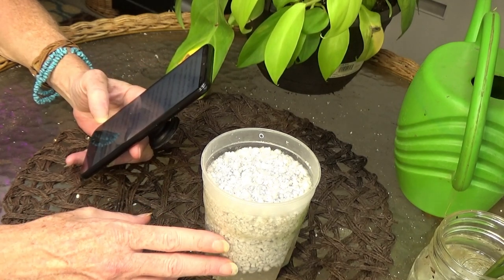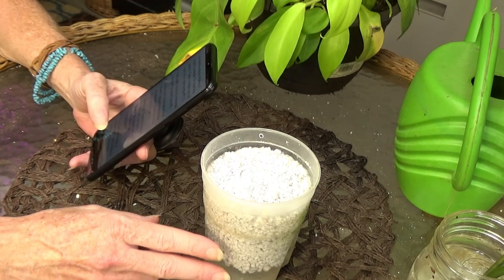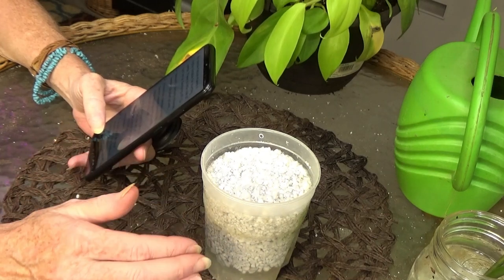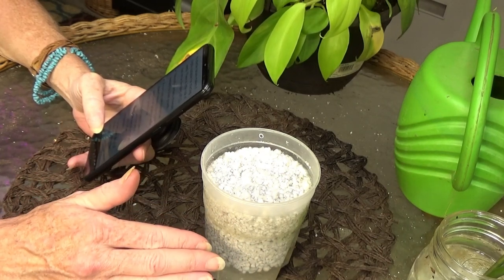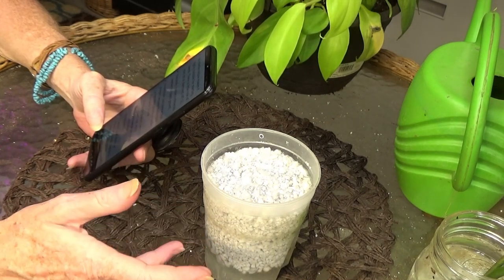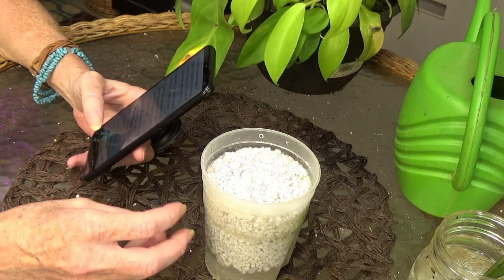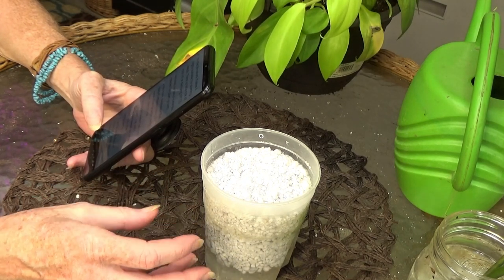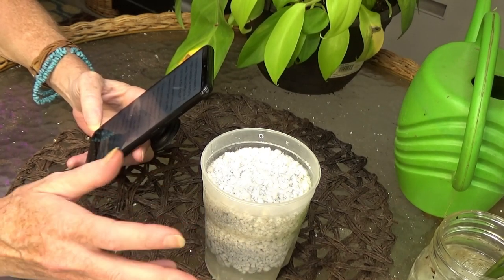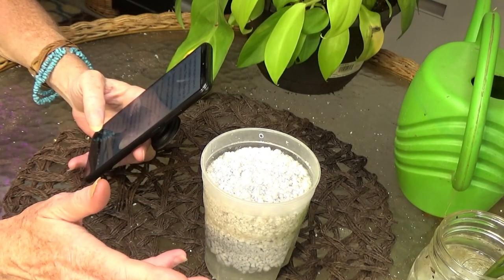Another great thing about perlite: it has a neutral pH, so it doesn't need to be adjusted, nor will it adjust the overall pH when mixed with other components. Say you're using fertilizer — orchids for example need a certain pH to grow correctly and to bloom. Perlite is not going to throw your pH off too high or too low. That's another great plus.